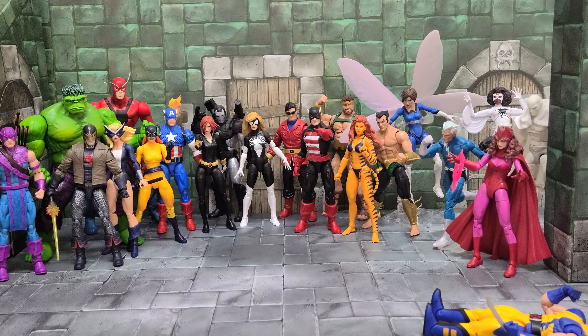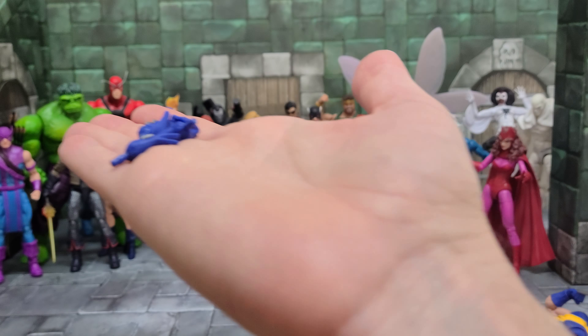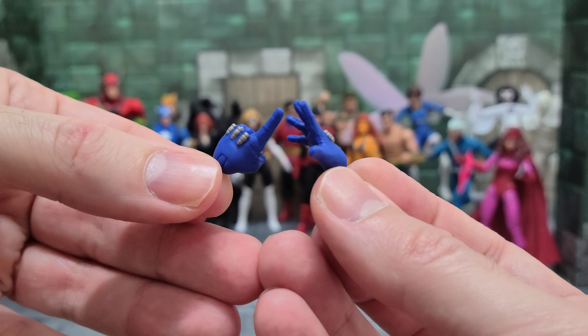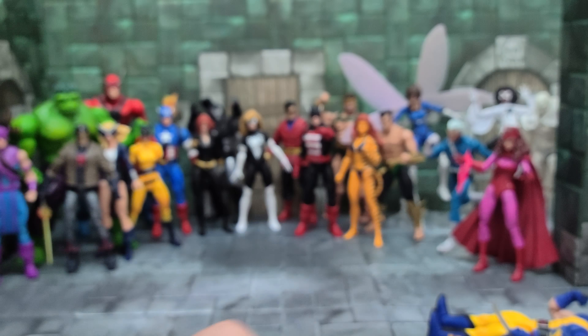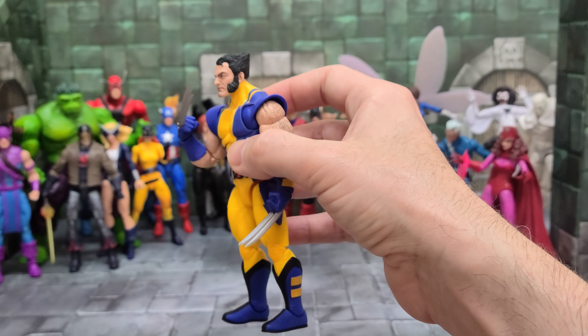The one thing I would say that's noteworthy is the hands are all quite big — that part makes me feel a little bit weird about the figure. They do have a very good sculpt and you can see the gloves clearly. I don't know why they made them quite so dang big. It looks like the hand size of a bigger figure, but they are Wolverine. And there he is in all of his semi-squatty glory.